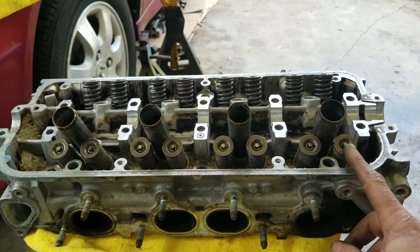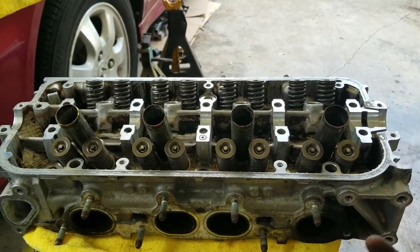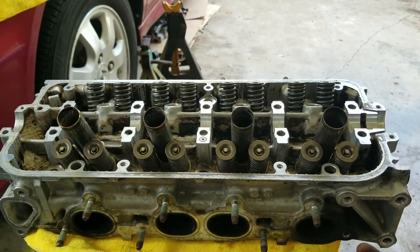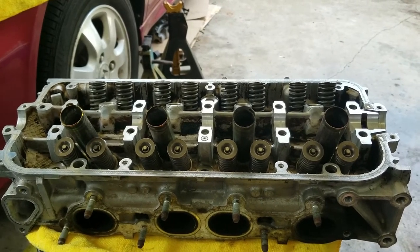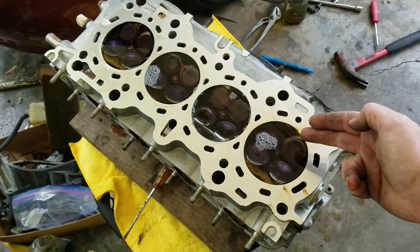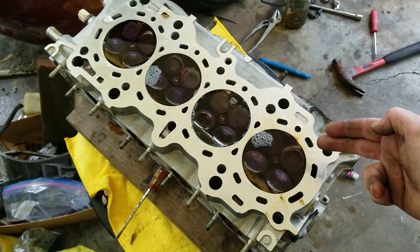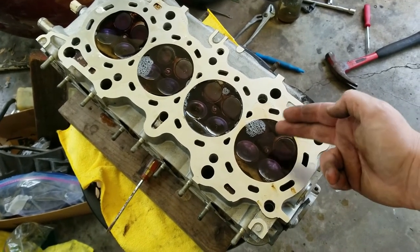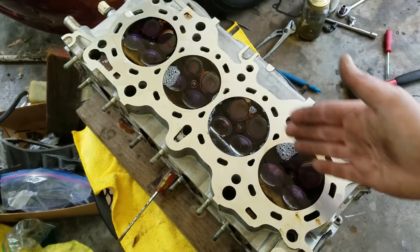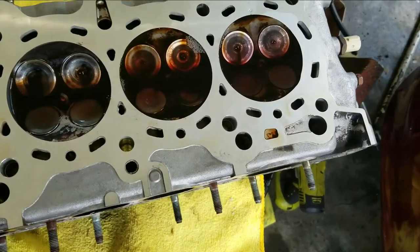We're going to flip it over, level it out, and fill the chambers with degreaser. That should clean up the inside of the valve chamber area and also let us see whether they leak or not. We got it leveled out and put degreaser inside — I'm going to go eat lunch and let this sit for about an hour. If anything leaks out, we know we have a problem.